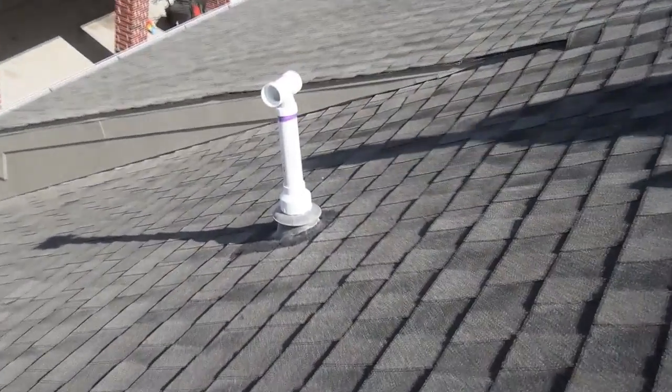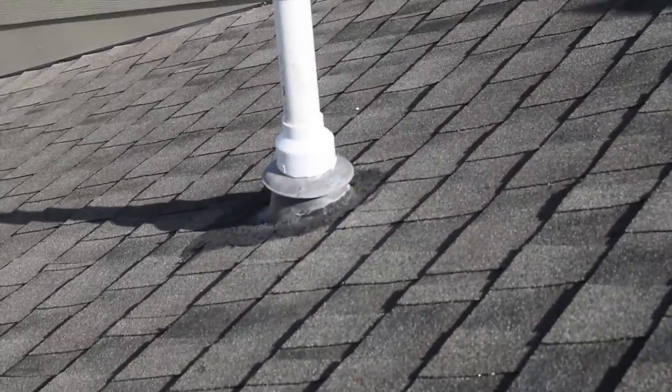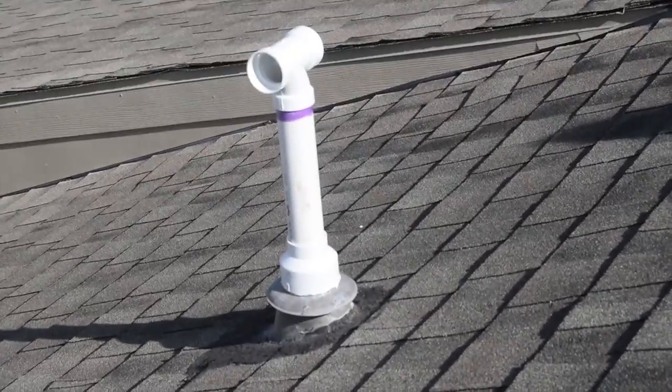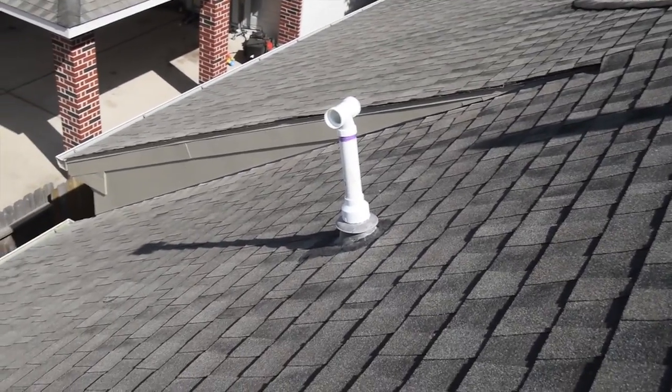And that's what it looks like when it's installed. You can see it's just the original storm collar and original flashing with our new pipe coming through it. Looks pretty good, works well. We haven't had any leaks so far on any of the ones we've done.